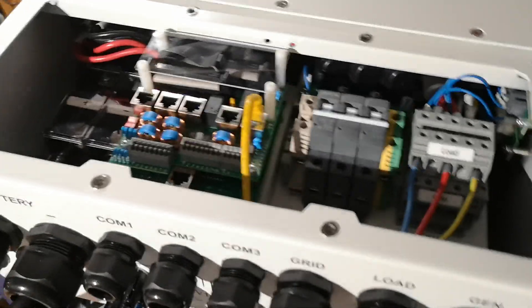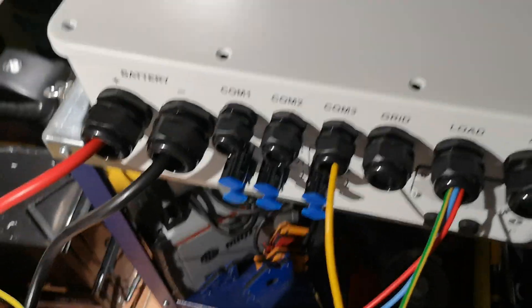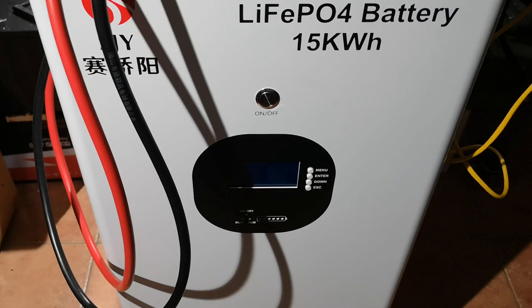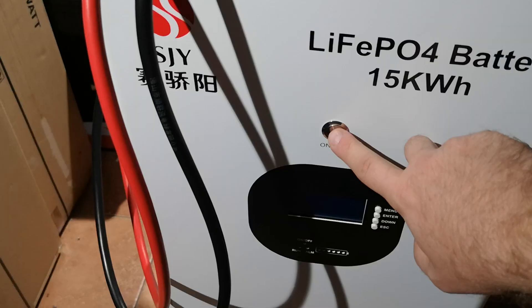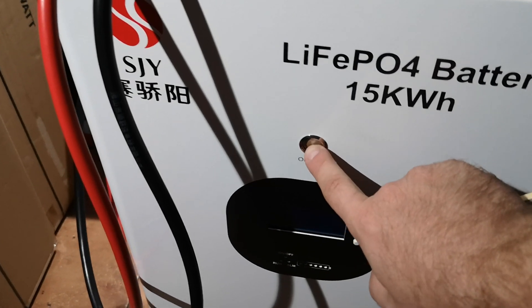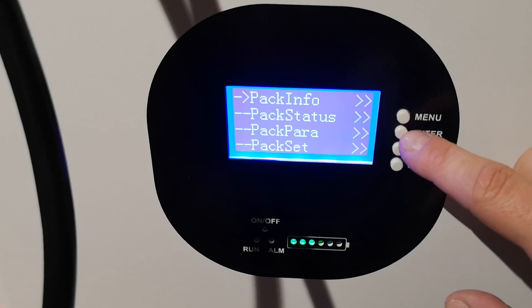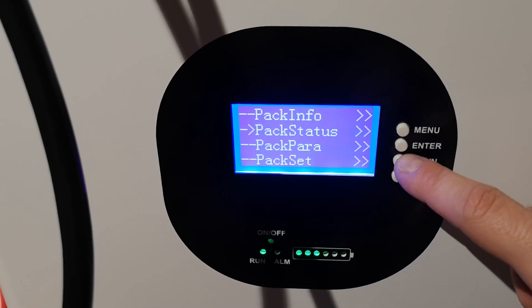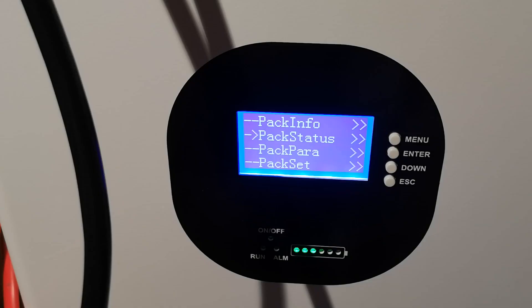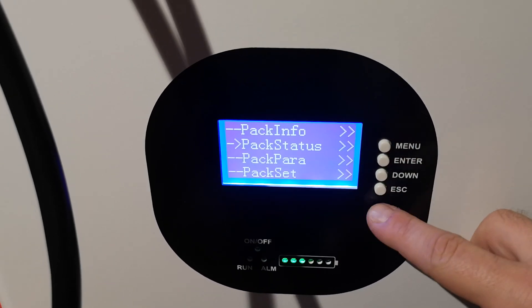I will close the cover and we will continue with the starting procedure. First we need to start up the SJY LFP battery from China. I'm pressing on. Welcome to the BMS management system. This BMS — I will give you the model in the description — is 100 amps for charging and 200 amps for continuous discharging.